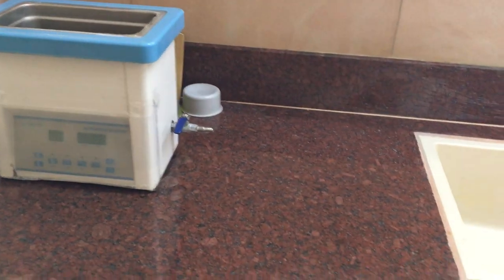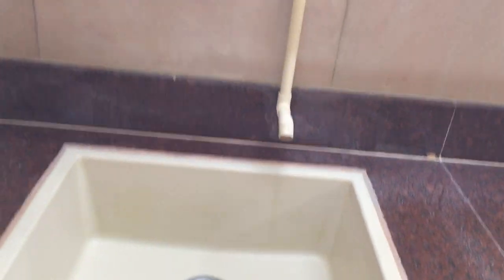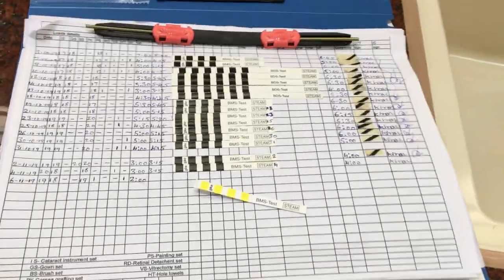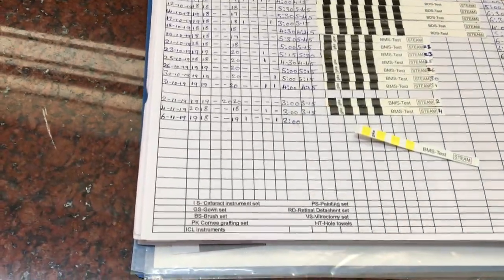The ultrasound cleaner is put on for 10 minutes. That's a wash basin — it's a very clean wash basin with no dirt in it. We also have a register here where every autoclave cycle is timed. As you can see here — today is 6th November 2019.